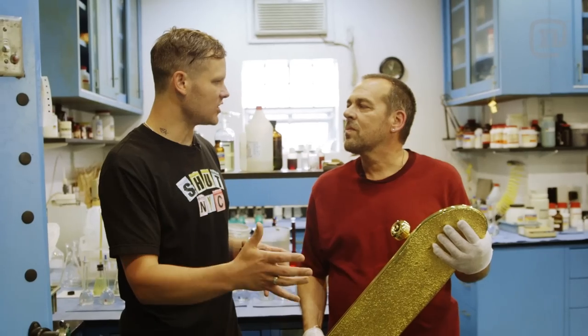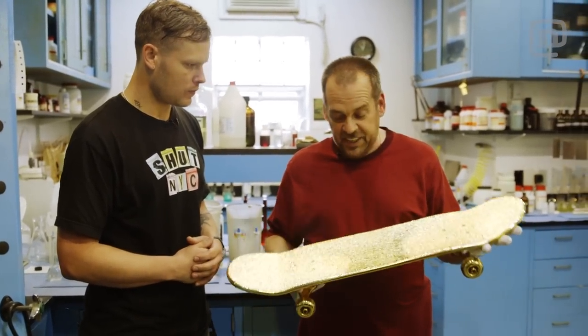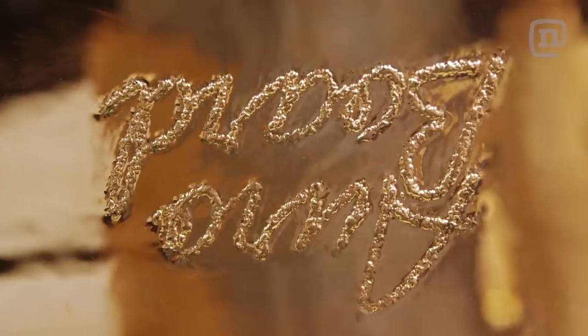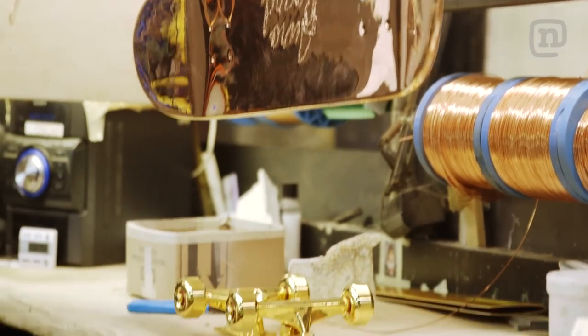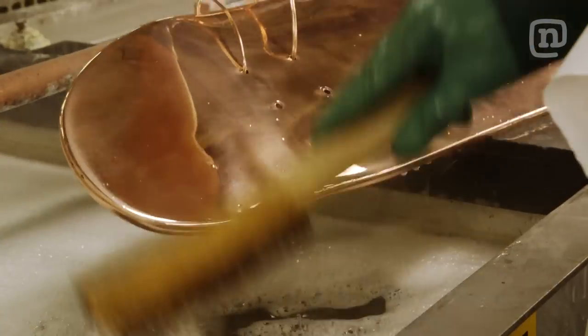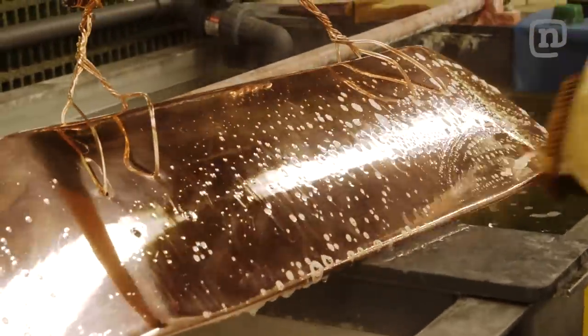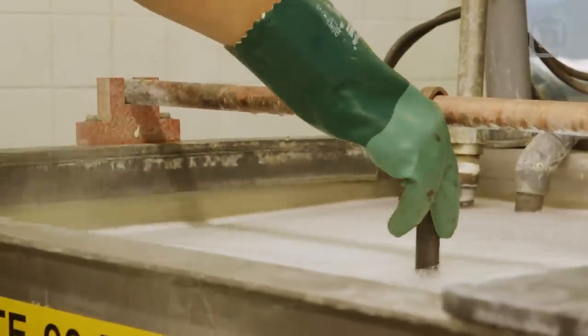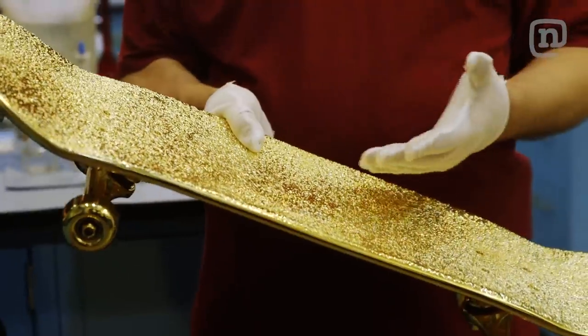Can you explain step by step the science involved in plating a skateboard? Well, first of all we have to get a deck and it has to be sanded to perfection. Then it's coated with a two-part specially formulated epoxy which allows the plating process to start, and it starts off with electroless copper. There is no electricity involved in that process — it's just time and temperature in the tank, and the copper begins to form on the board.